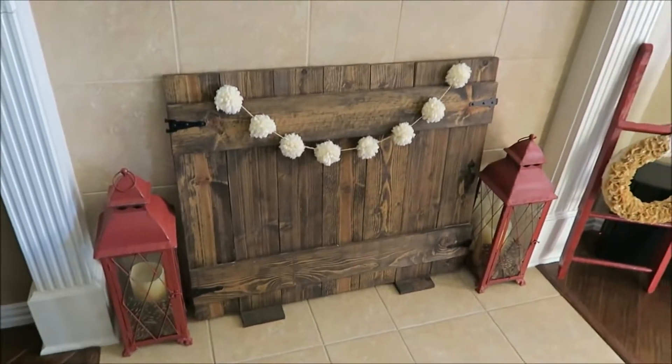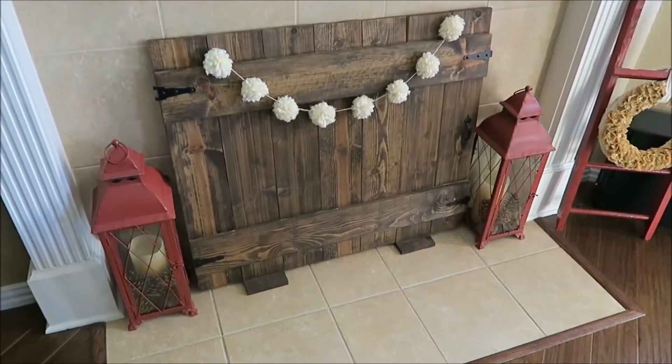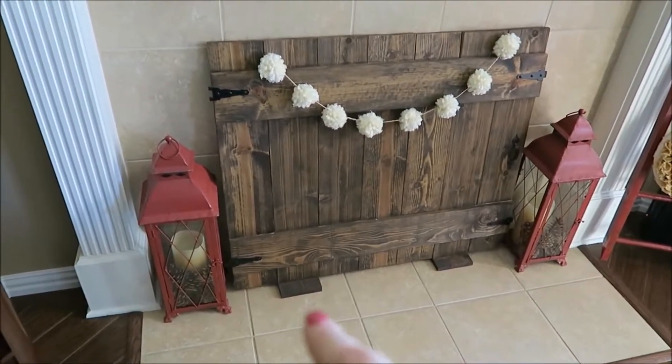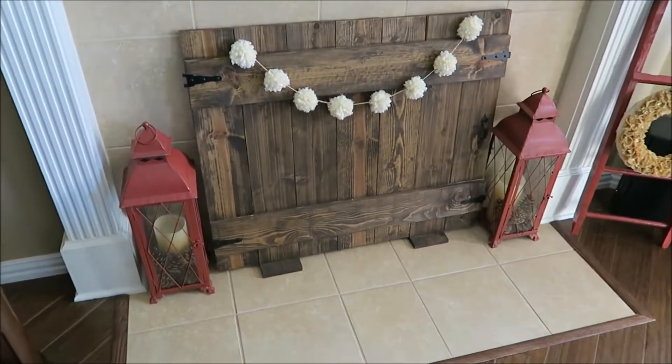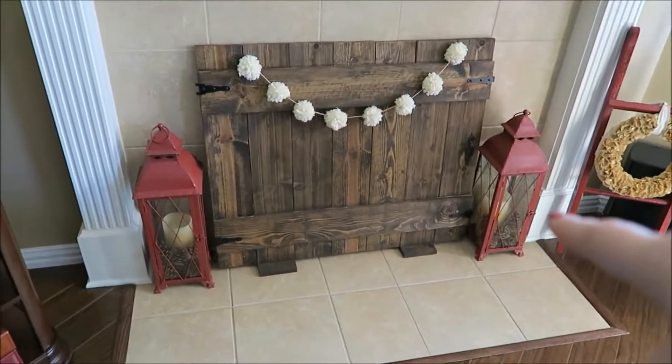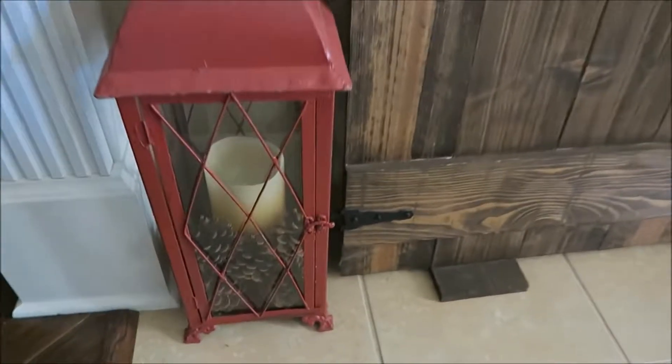I love to decorate in the wintertime with owls. And then at the bottom, this is my faux wood gate fireplace cover that Andy made for me. My red lanterns — I bought those at Hobby Lobby years ago; they were a gray color and I just spray painted them red. I've got some candles in there that come on in the evening, and I've just filled in with pine cones.